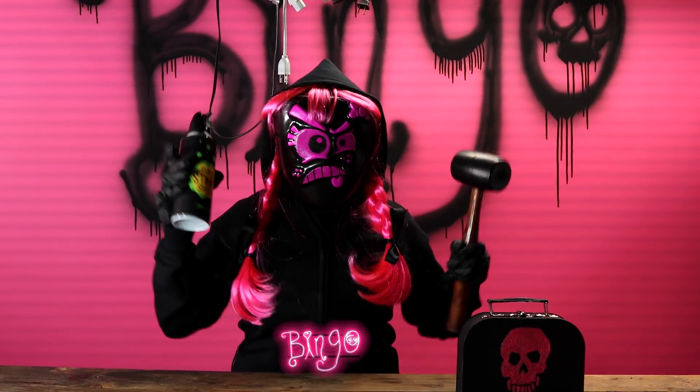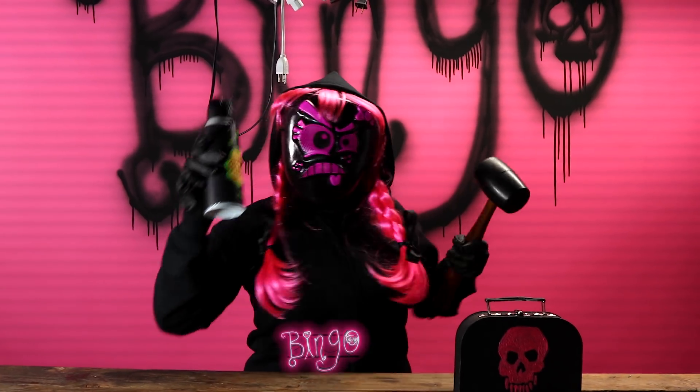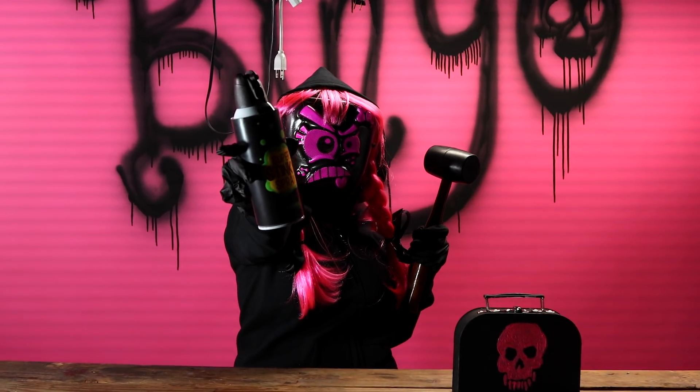Hello, Bingalos! It's me, Bingo, and today I'm going to show you how to do the Super Stinky Spray Prank.